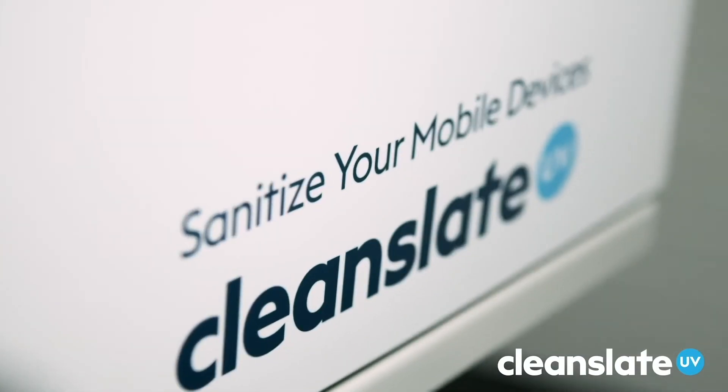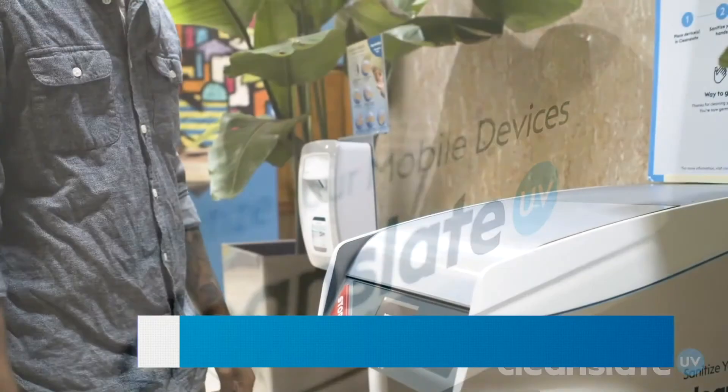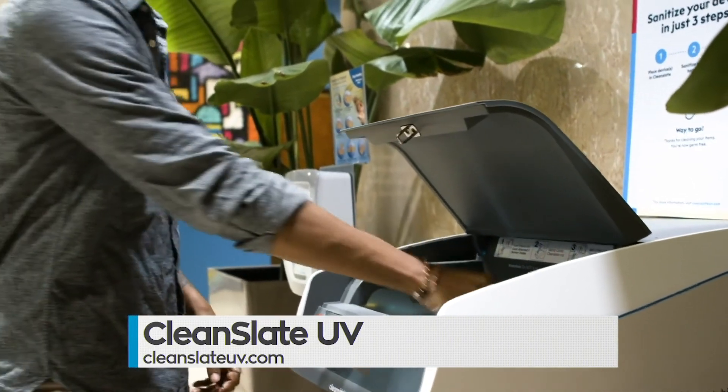Clean Slate UV is the most effective and convenient way to do just that. Available for immediate shipment — order yours today at cleanslateuv.com.